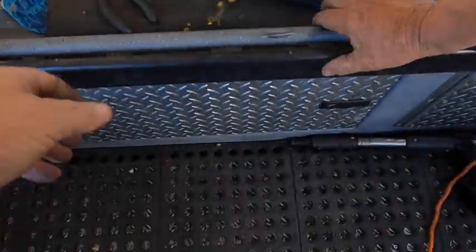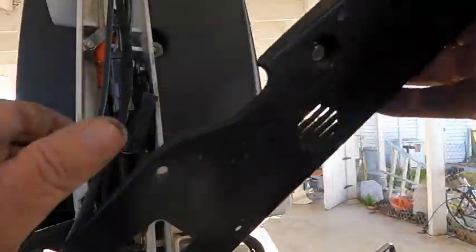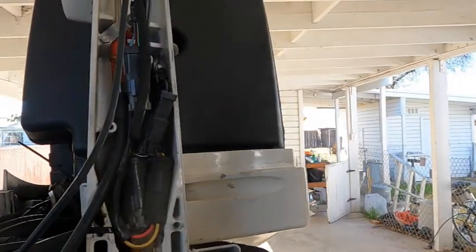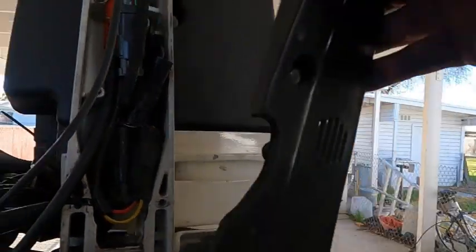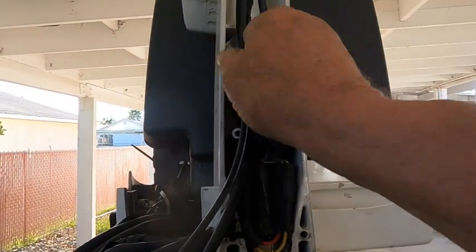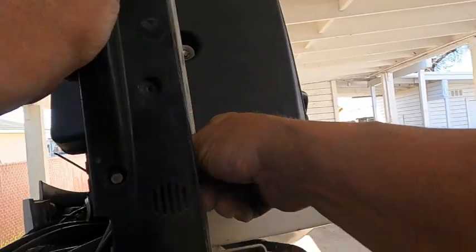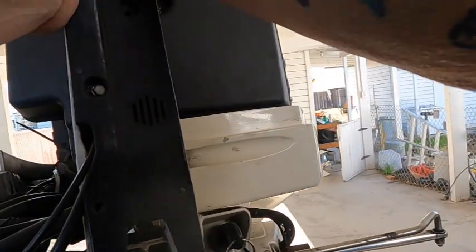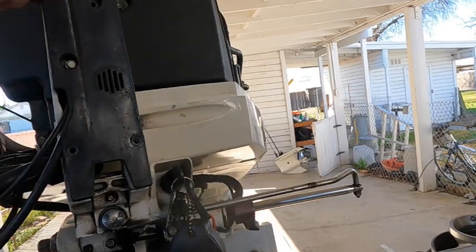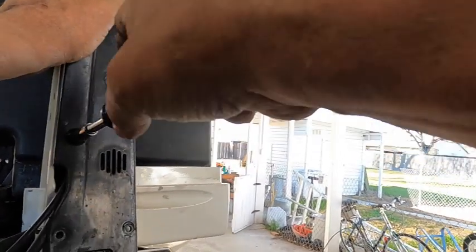I'm going to put this piece back on. I'm going to be careful in here because I pinched a wire once, and it shorted it out. It was a pain in the ass trying to figure out what the problem was, but I eventually did get it.